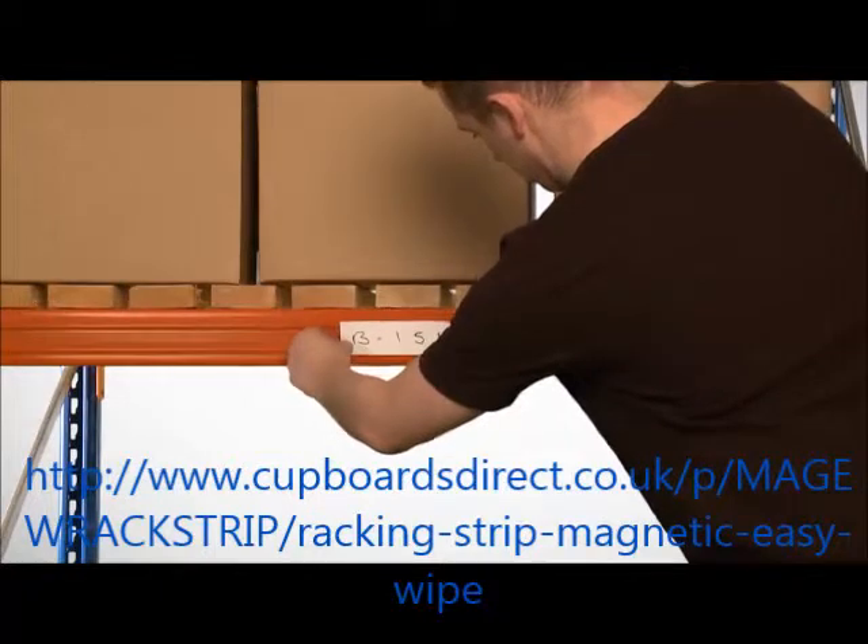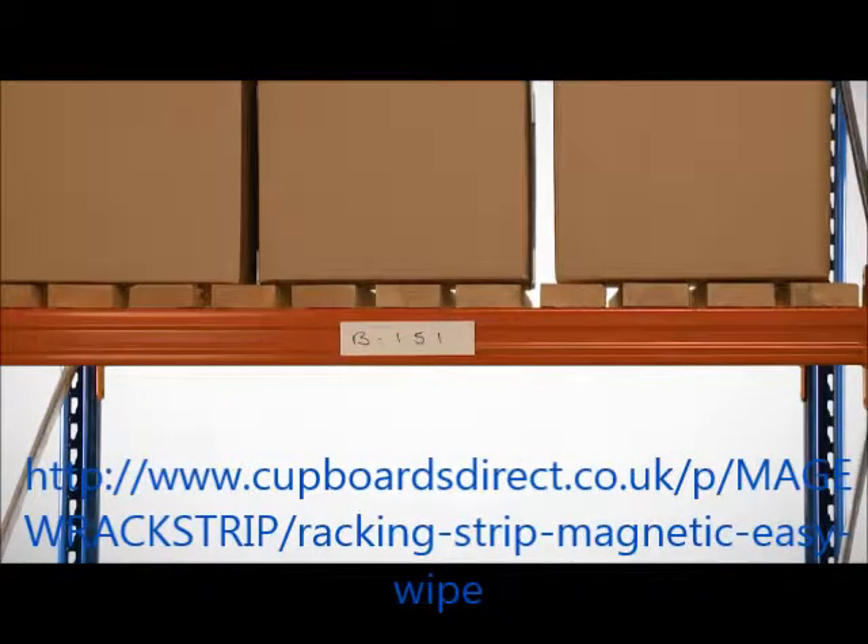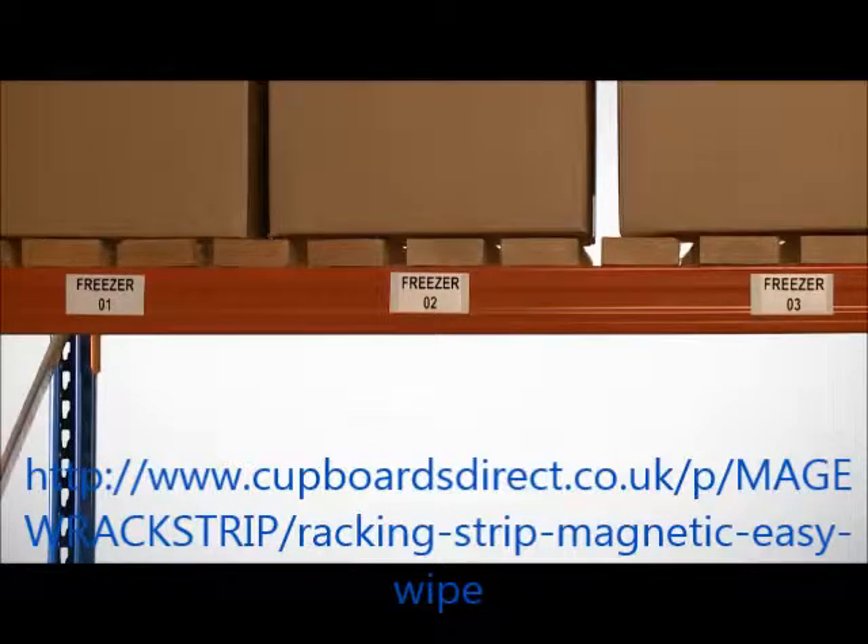Magnetic Strip provides a fast and cost-effective solution for product identification, plus a colour-coded option for stock control and stock movements. It is ideal for use within a cold-store facility.